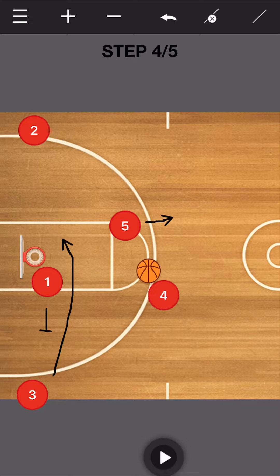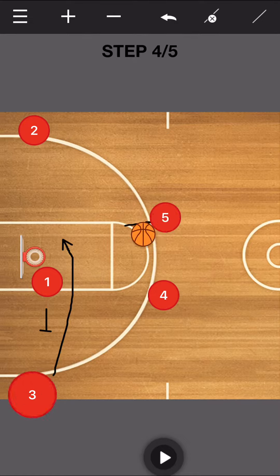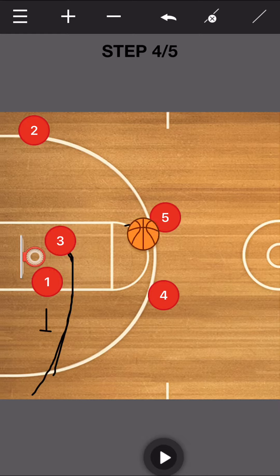The next bit would look just like this — we pass it over, our three makes his way in there, and we're right into that initial flex cut that we had before, if we can't get it into the one. The continuity of this offense just keeps going. So there's a little wrinkle you can throw in if teams are on to your entry or too comfortable with it — throw this at them and make them play it just a little bit differently.